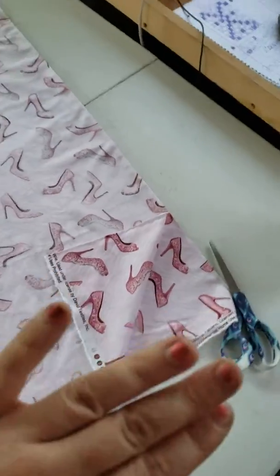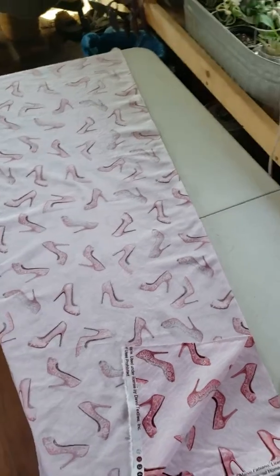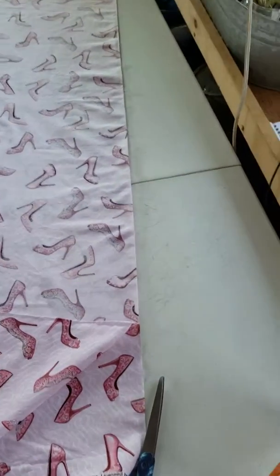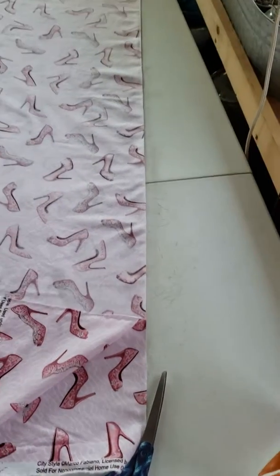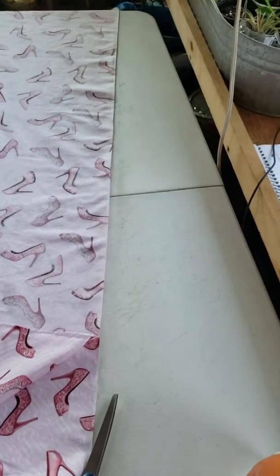Now, to save even more time from having to cut each one of those out — and this is for experienced quilters only. I do not recommend this for beginners, but if you are experienced and know how to fix any errors later, then this is good for you to do to save time.